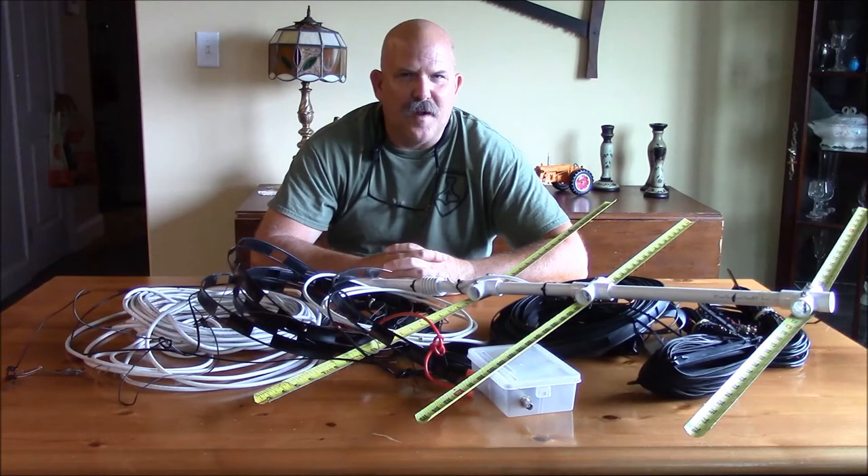Hello, this is Brett from Survival Comms and welcome back to Survival Antennas. In this series we are discussing making and maintaining antennas using field expedient means for use in austere environments.